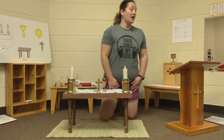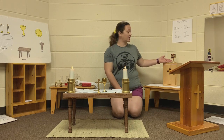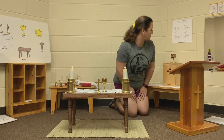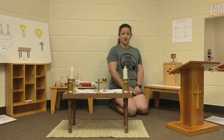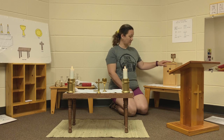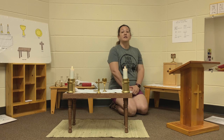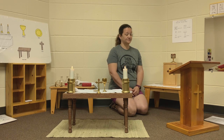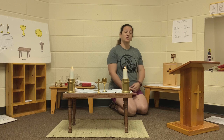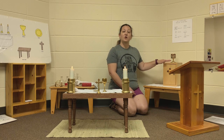We learned about the sanctuary lamp. The sanctuary lamp is red, and it tells us where Jesus is in the church. At Saint Joseph's, Jesus is in the tabernacle. You will see two sanctuary lamps — one in our main sanctuary off to the side, and when you go out that door, you'll see another sanctuary lamp right at the chapel. That tells us that's where Jesus is.